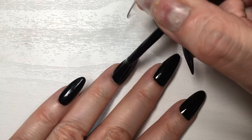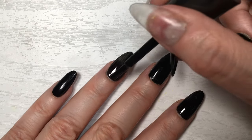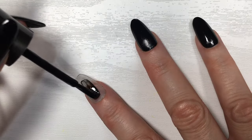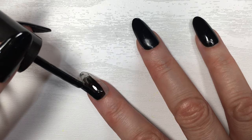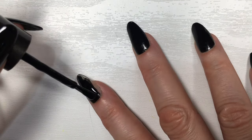Here I'm just painting over my press-ons — my clear ones, long ones — showing you a few different nails and the formula of this one and how easy it is to paint. Drying time is also one of my favorite things. It dries so fast. Once I'm done painting my second hand, my first hand is pretty much dry.